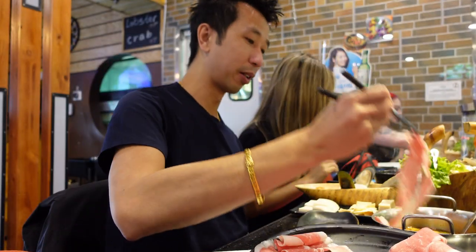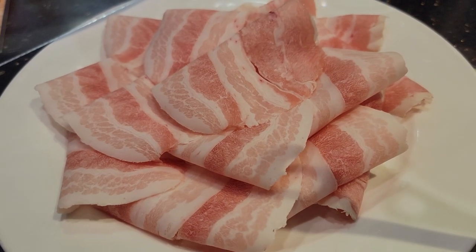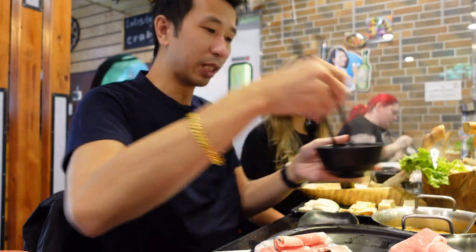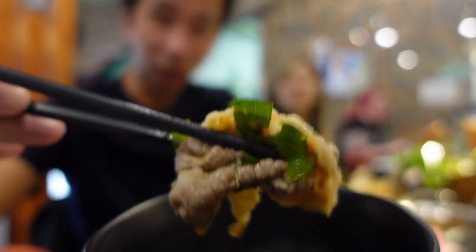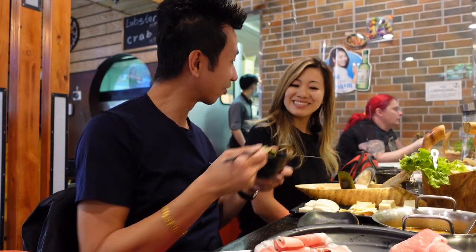Let's put this guy in there first — quick, quick, quick. Take it out. Put it into the sauce. Looking good. Eat!